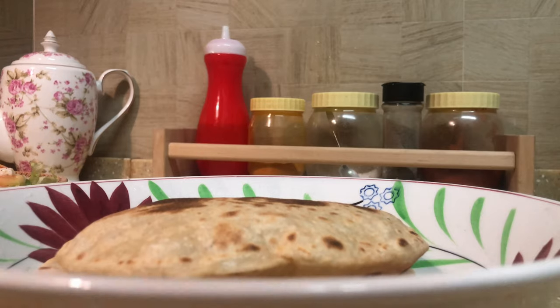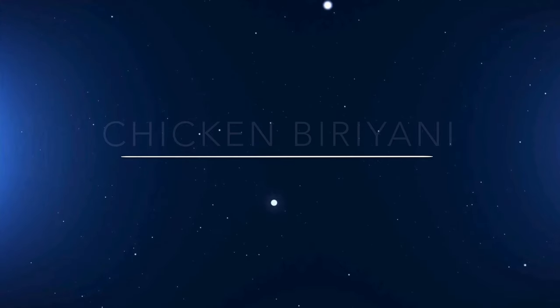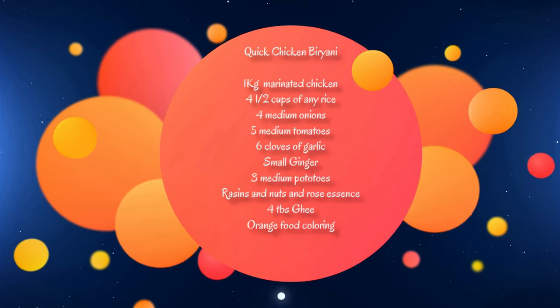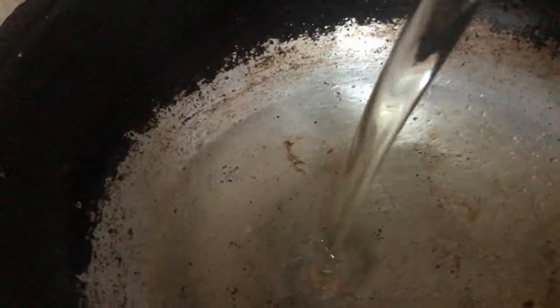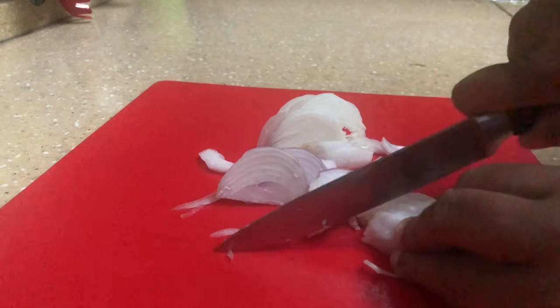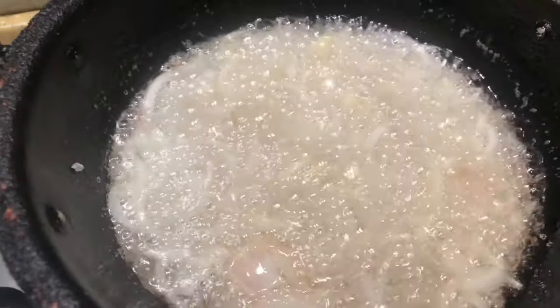On Sundays I usually like to make something special for lunch because everyone's at home, so this time I decided to make some chicken biryani. I start off by deep frying some onions — I used about two medium-sized onions, but you can use three large onions as well. The more onions you add, the more flavor it will give.